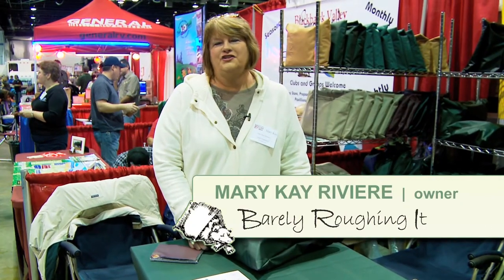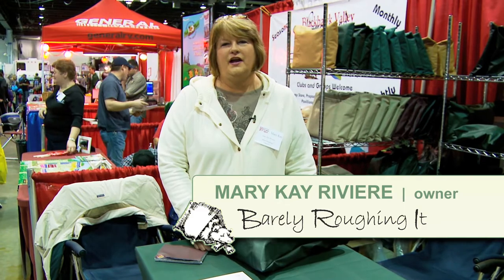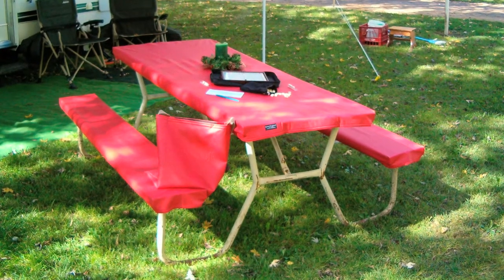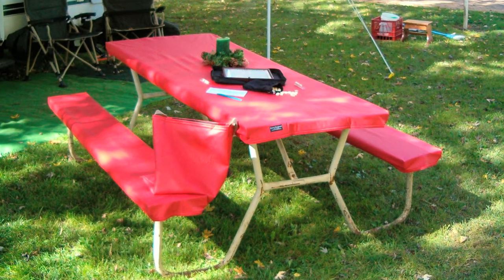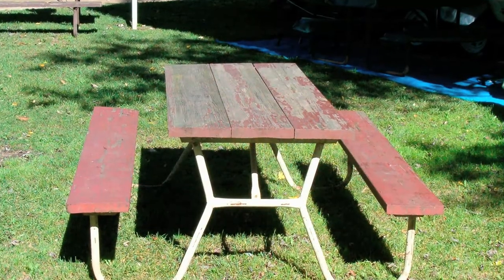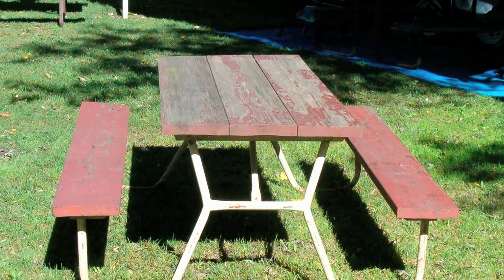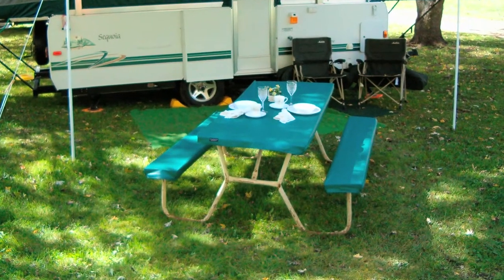Hello, I'd like to show you the comfort side of camping. My name is Mary Kay Revere and I own Barely Roughing It. I'm here to show you our Picnic Partner picnic table cover set. Have you ever gone camping and decided this is the perfect site, you back your trailer in and there is an awful-looking, dirty, grungy, bird-poop-laden picnic table? We have the perfect solution for you.